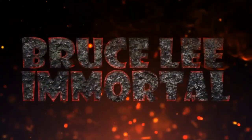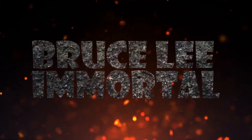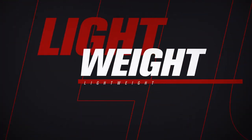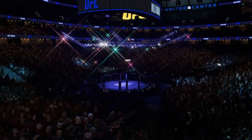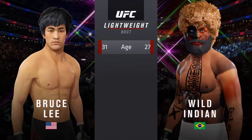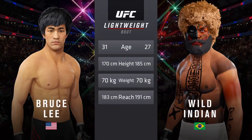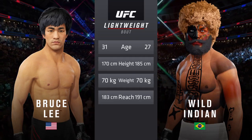Bruce vs Mortal. That was Bruce Lee in a nutshell — he felt like practice would make perfect. Nobody trained as hard as the great Bruce Lee.